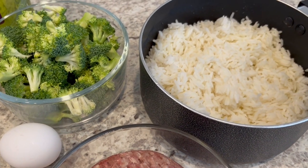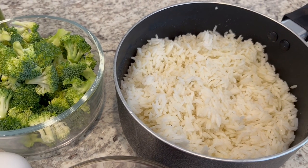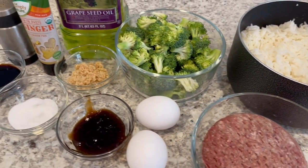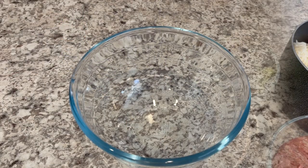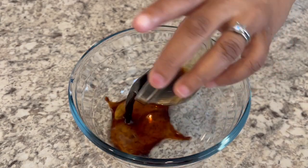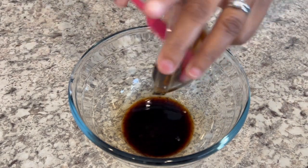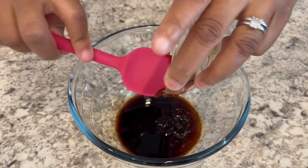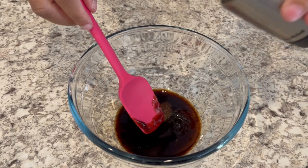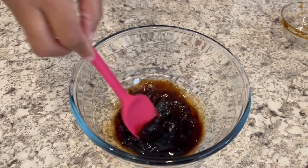And four cups of cold rice — actually day-old rice. I made this yesterday, put it in my fridge, and it is ready to go. So let's get started. We're going to start off by making our sauce: I'm adding in my soy sauce, oyster sauce, sugar, and black pepper, and just giving it a good stir.